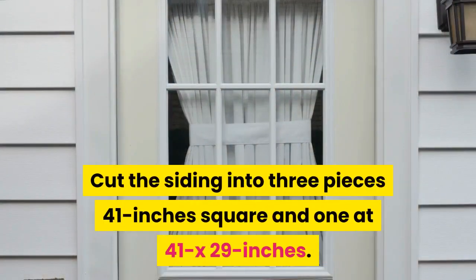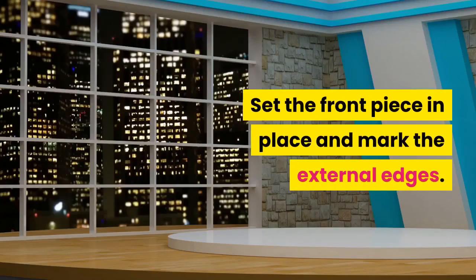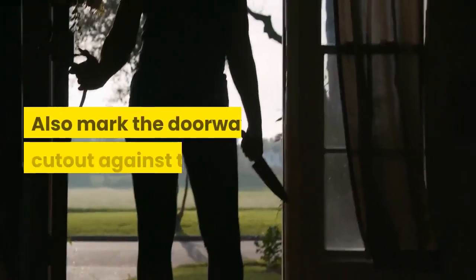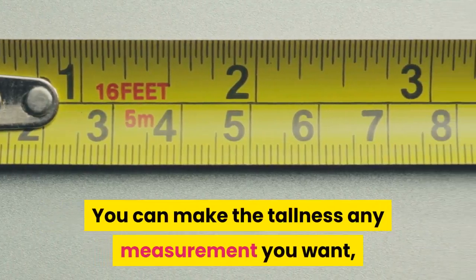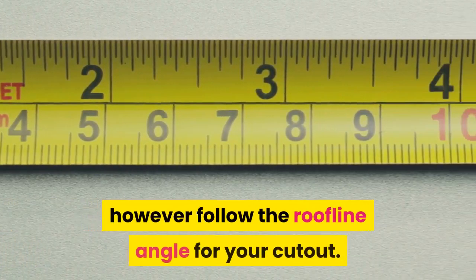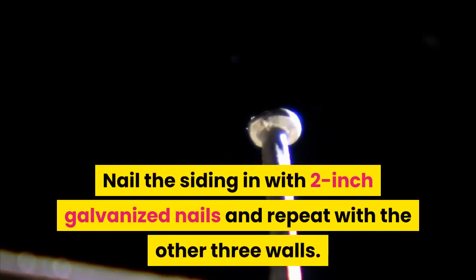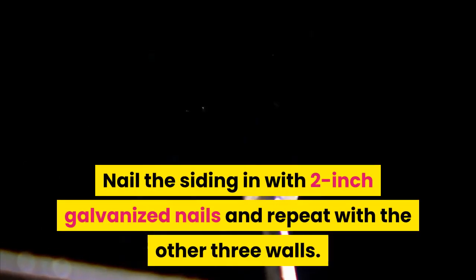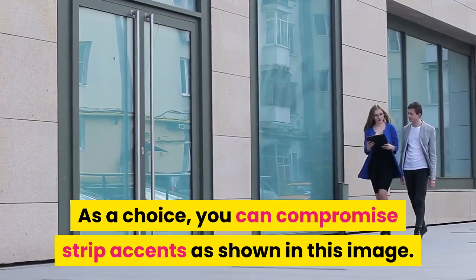Step 5: Cut the siding. Cut the siding into 3 pieces 41 inches square and one at 41 by 29 inches. Set the front piece in place and mark the external edges. Also mark the doorway cutout against the studs. You can make the height any measurement you want, but follow the roofline angle for your cutout. Nail the siding in with 2-inch galvanized nails and repeat with the other three walls. As an option, you can add trim strip accents as shown.